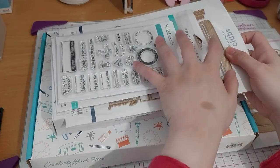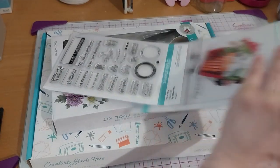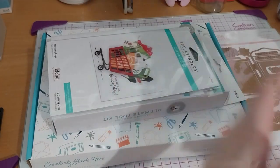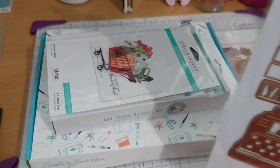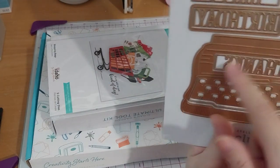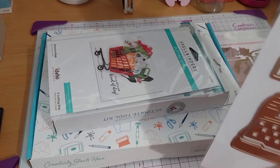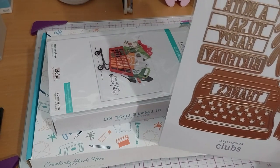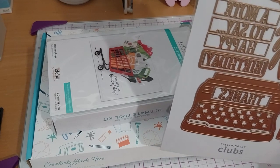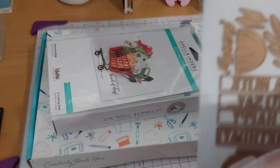And then we have this one - let's get the dies out of the way. That's another die. This is the large die of the month, February 2022, Typing Class. This is a huge typewriter. So I got the stamp and die set of the month, which was the mini typewriter - it is right here. I believe February 2022 is this one.